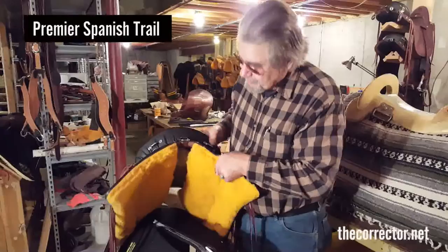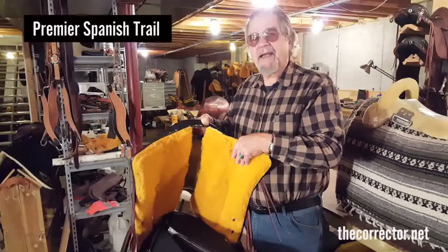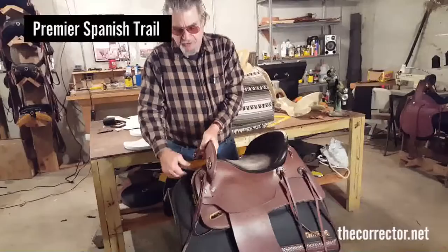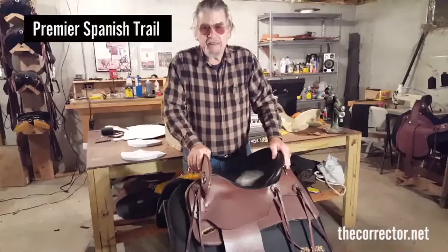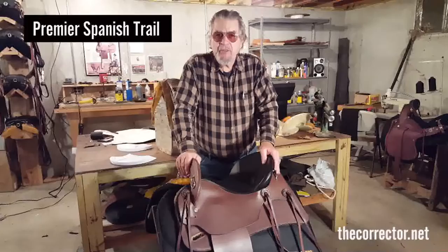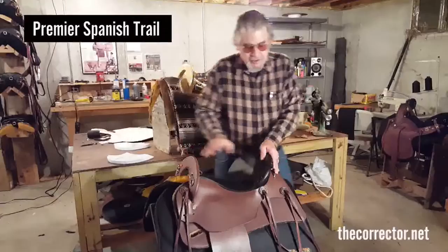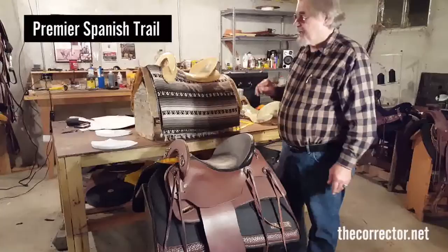You have a full open channel down the middle, so if you've got a little Paso with a prominent backbone, you have clearance and he's free to move. I've saddled most of the top Paso trainers in the industry and sold Orthoflex Paso saddles to the president of the Peruvian Paso Association in Peru — two of them. I've been around the Paso world and ridden the horses; they are fantastic. This saddle will give you close contact and a free-moving horse.